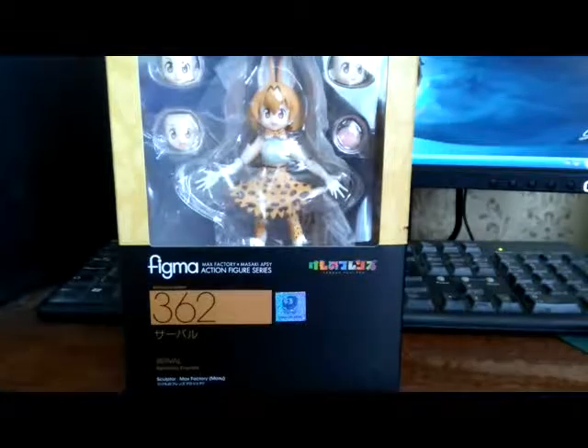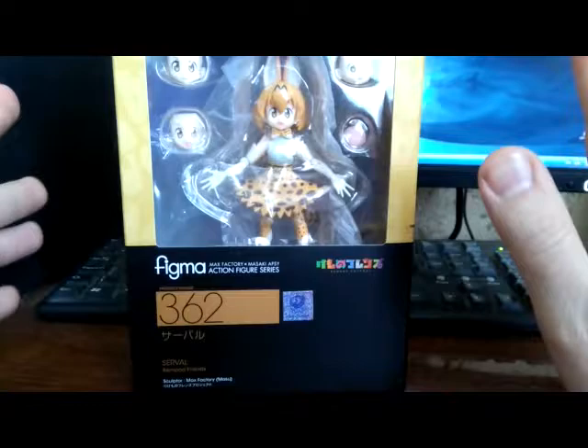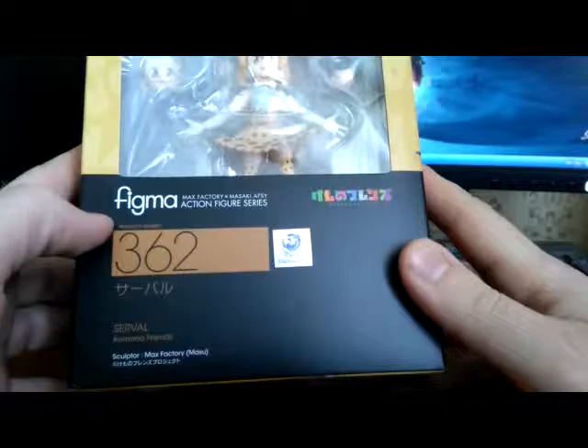Since I have some space issues and don't have enough space to remove everything from the table to make a proper normal-sized video, I will do this short — as short as it can be. This is a review of Figma number 362 made by Kodokawa, and I guess Max Factor — yes, Max Factor.